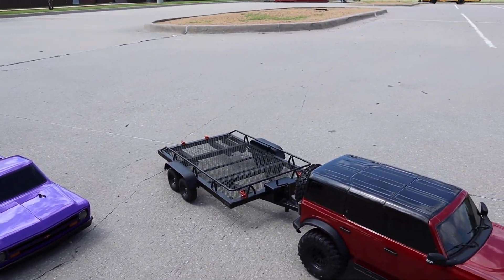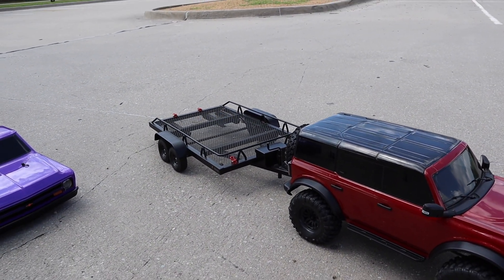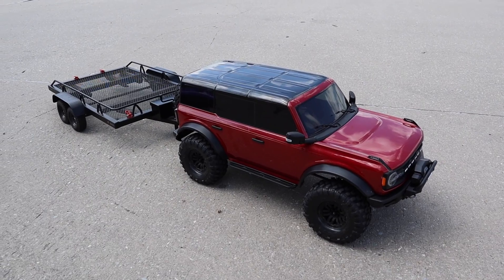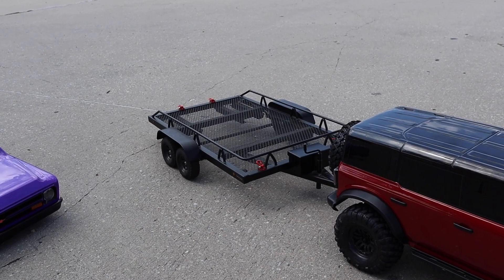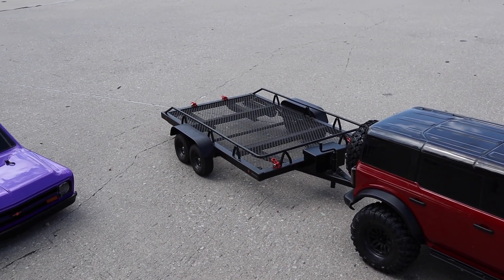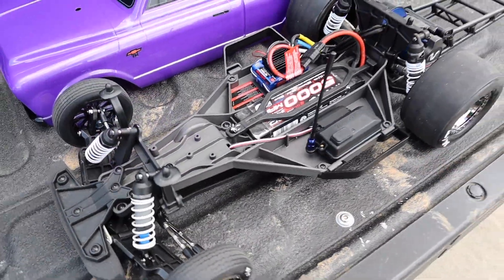That right there is the RC4 four-wheel-drive trailer — I will put a link in the description. A few people asked about it on the reveal video for the Drag Slash. I will put a link for that trailer; it's big enough to fit a Slash on, which is nice.